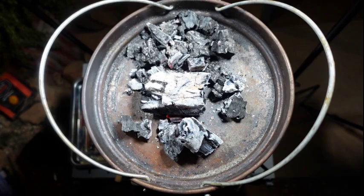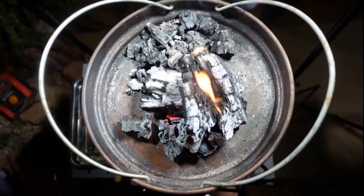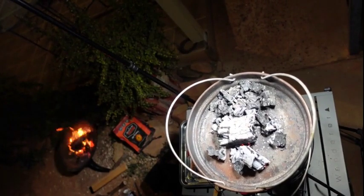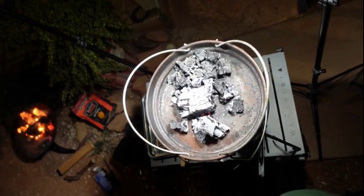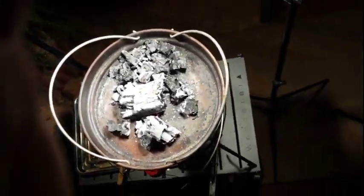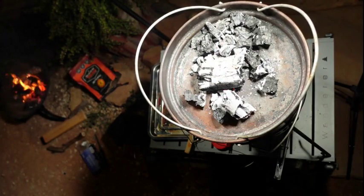Keen viewers will notice I've put actual timber charcoal on there rather than heat beads, because I basically ran out of heat beads. The temperature also became so hot that my camera was getting really hot, so I had to adjust and move it up. There's the empty bag of heat beads — and being so remote, you can't just pop into a shop to get more, so I just had to burn some wood and use the charcoal from that.